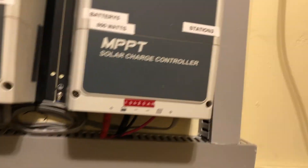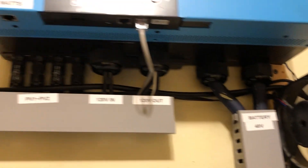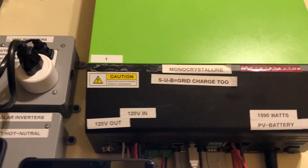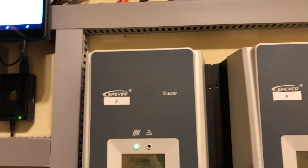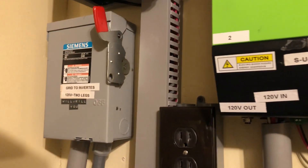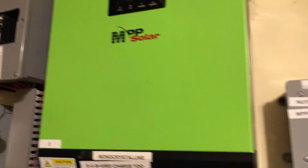There are all my labels — everything is labeled. My system here is user-friendly for my family. Nobody has to come in here and figure out what is what or what belongs to what.